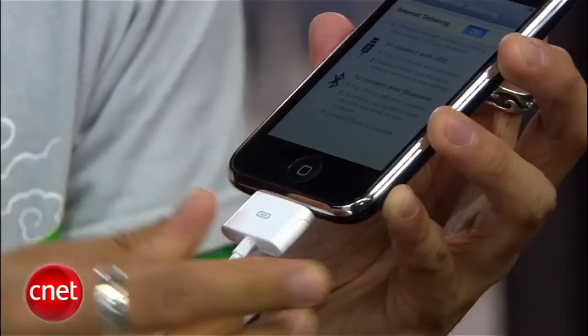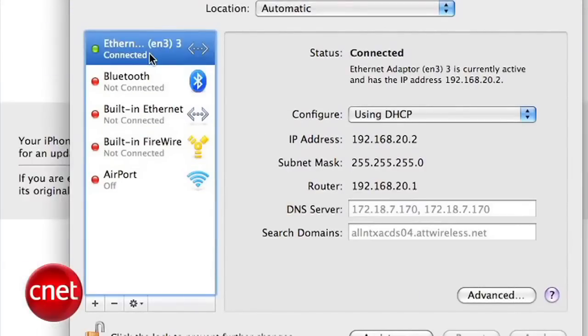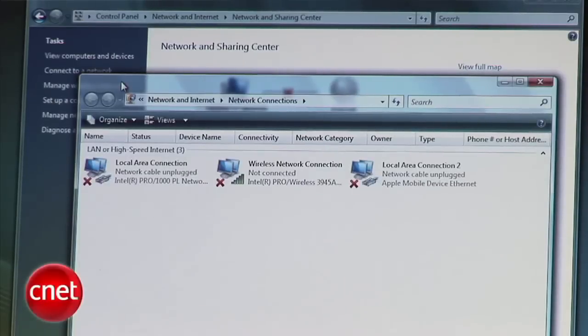Plug in the USB cable to your iPhone and your computer — we're here on a Mac and as you can see it automatically detects it. Select it as the connection you want to use and boom, just like that, you are tethered. The process works the same on a Windows XP or Vista machine, so just plug it in, the operating system detects a new network connection, and you'll be surfing in no time.